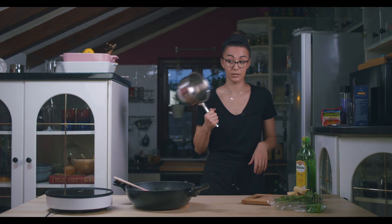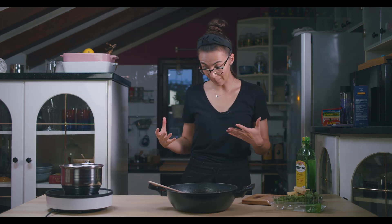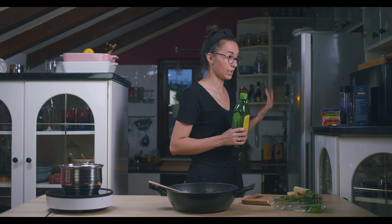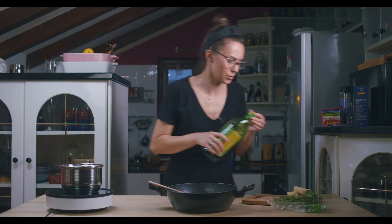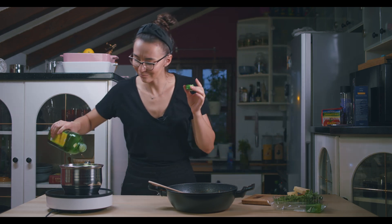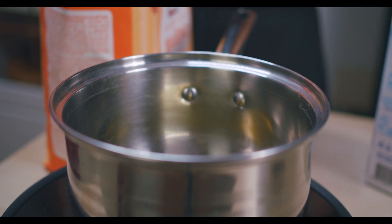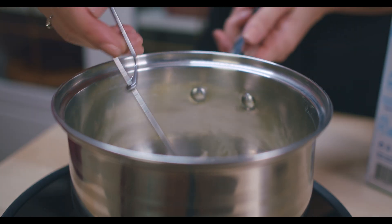We have four more minutes on the pasta, so let's continue with the second sauce. I know it sounds complicated, but it's not. While your pasta is cooking, these two other sauces can be done. Let's add about three tablespoons of olive oil.